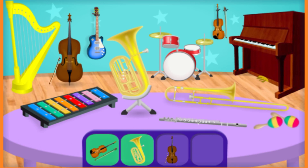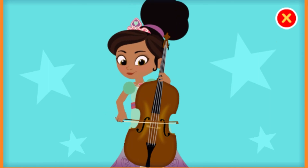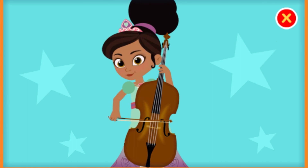Now we need to find a cello. You're right! That's a cello. A cello is a string instrument with a deep, rich sound. Swipe the strings to help play the cello. Keep swiping.